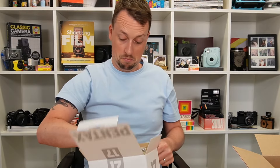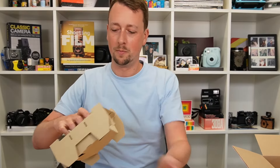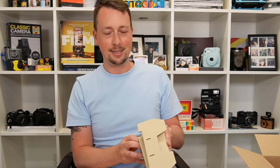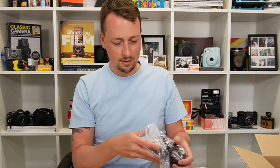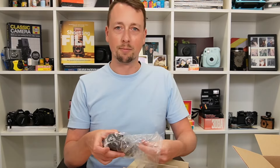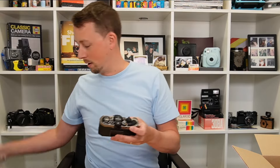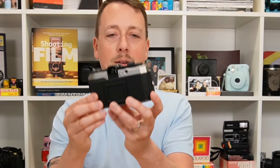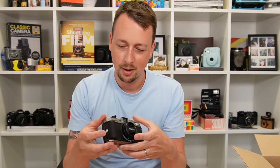And really cool — hardboard packaging. Hands are actually shaking. Oh my gosh. Here it is. Oh wow. Pentax 17.